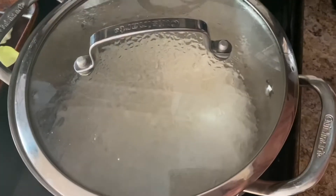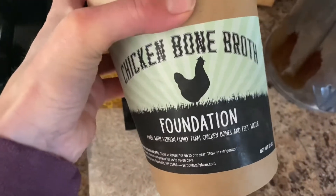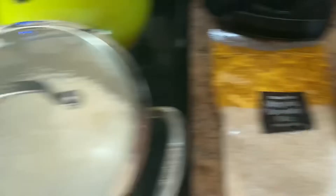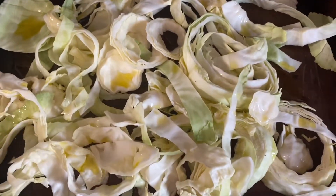Over here on the side, I'm cooking up some basmati rice in some bone broth, so we can serve it over that. I'm also going to roast up this cabbage — I like to have some extra veg on the side.